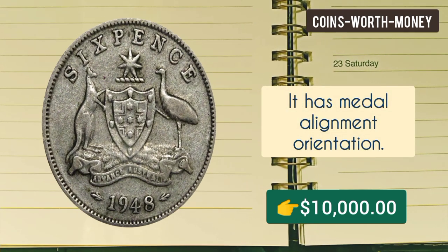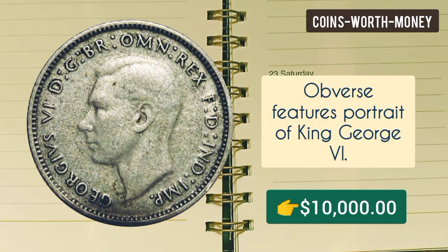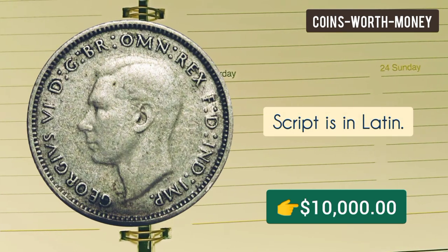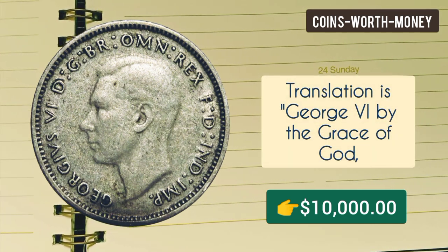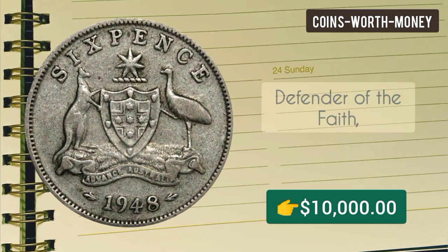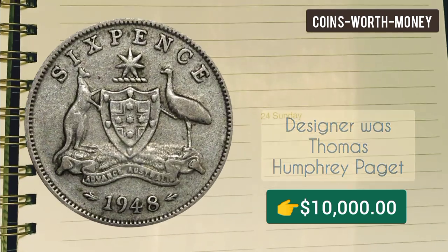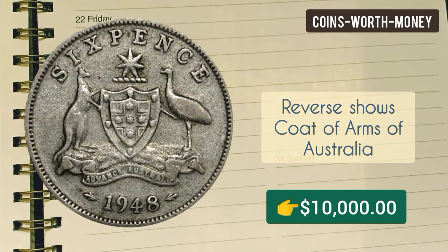The orientation of the coin is medal alignment. On the obverse there is a portrait of King George VI facing left. The script is in Latin, and the translation of the lettering is: 'George VI, by the grace of God, king of all the British territories, defender of the faith, Emperor of India.' The designer of this side was Thomas Humphrey Paget.